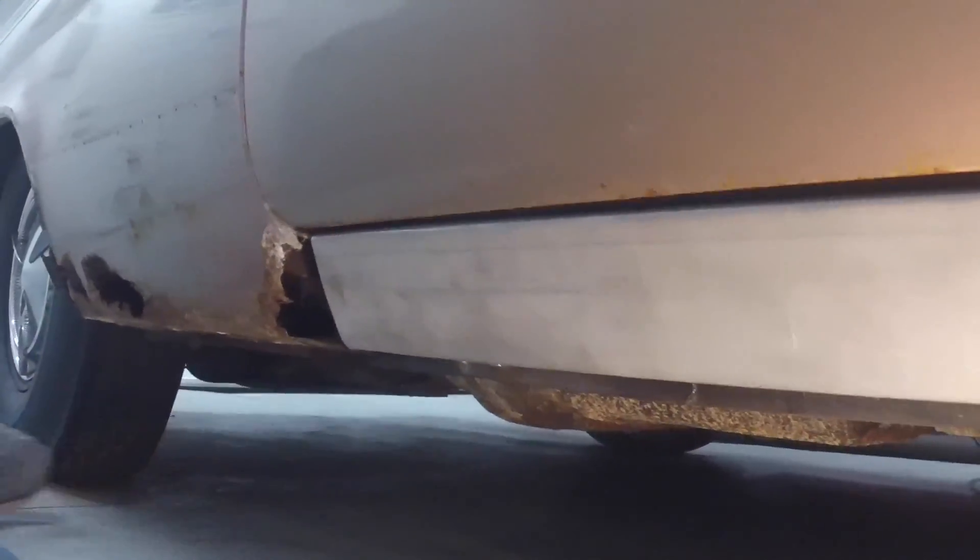I got the inner and outer rocker panel all on — the outer is tacked in place right now. I'm going to start on the rear quarter panel tomorrow. Looks pretty good.